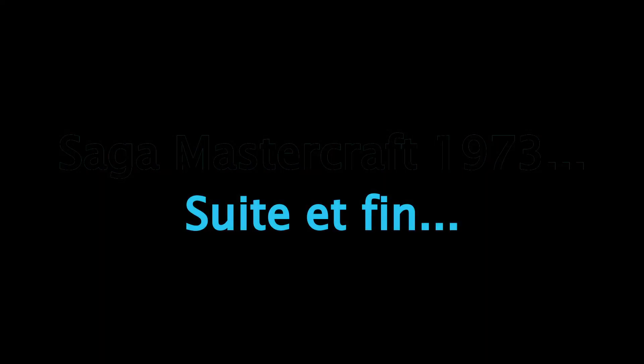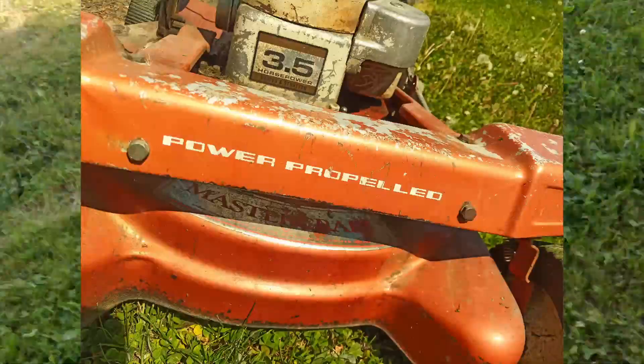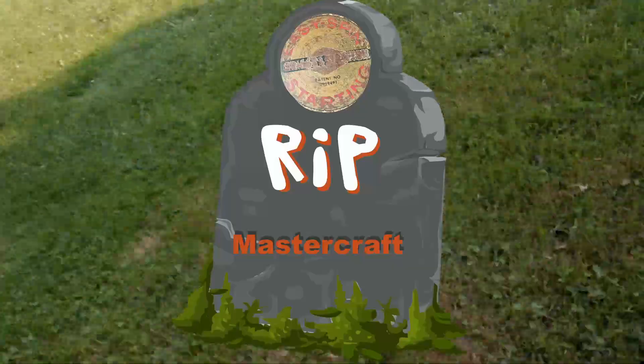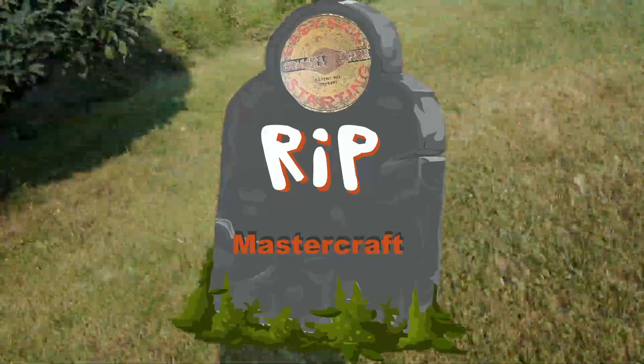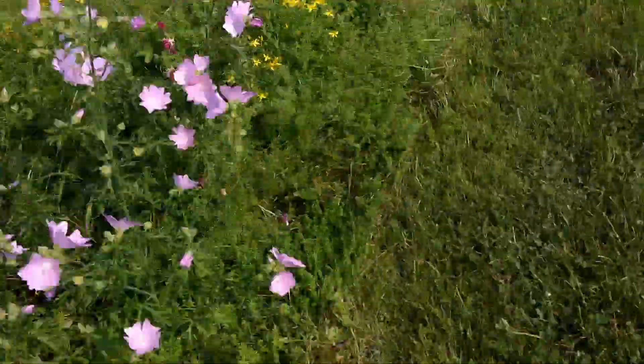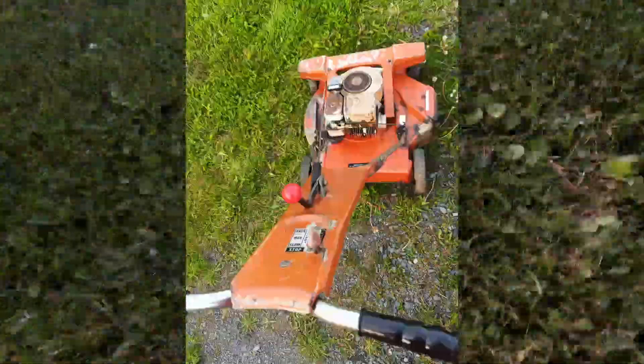Pour ceux qui ont vu l'épisode de La Tondeuse, voici enfin le dénouement de cette aventure. Mon gazon est bien court, et cela est de bonne augure. J'ai réussi à réparer la Mastercraft 1973 de mon grand-père. Ensuite, j'ai relancé le moteur pour faire quelques tests et terminer les réglages — puis elle est morte. Encore. Le moteur a saisi pour de bon : c'est le piston qui a fusionné avec le cylindre. Cette fois, il n'y a plus rien à faire. Comme disait James Bond : on ne vit que deux fois. 50 ans, ça reste une durée de vie exceptionnelle pour une machine. Même si je n'ai fait que prolonger sa vie de quelques jours.